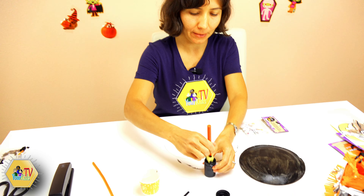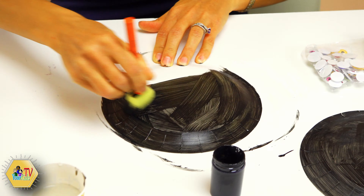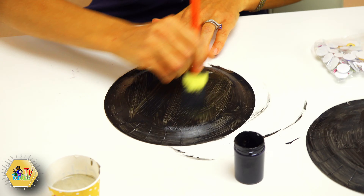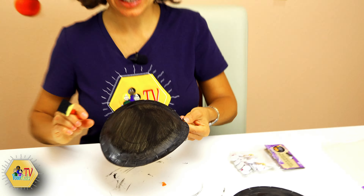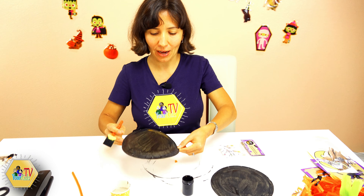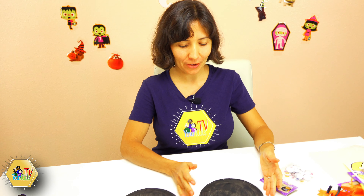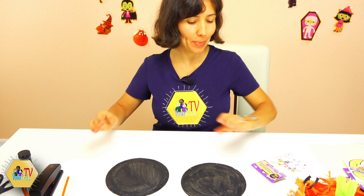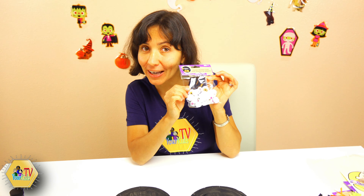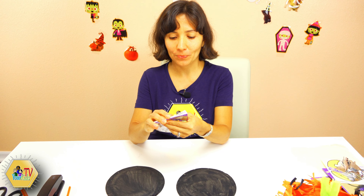Our cute little purse already looks like a pumpkin! We still need to put some stickers — we have pumpkin eyes, pumpkin nose, and a pumpkin smiley face. We're gonna place the eyes right here, and the second eye right here. That's a cute little pumpkin! Now we're going to place the smiley face.